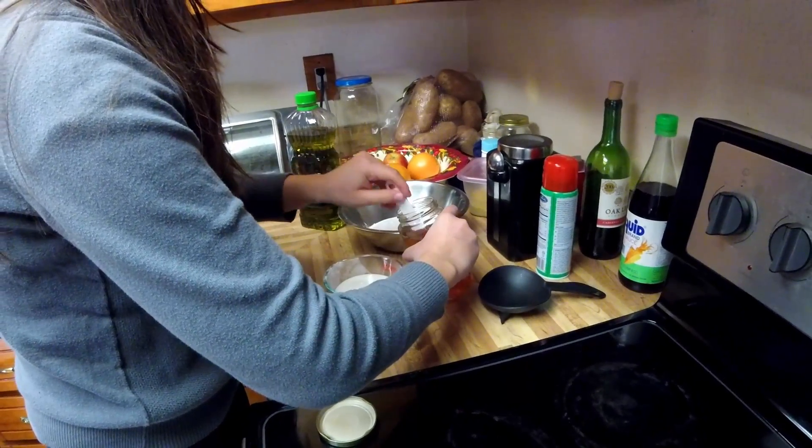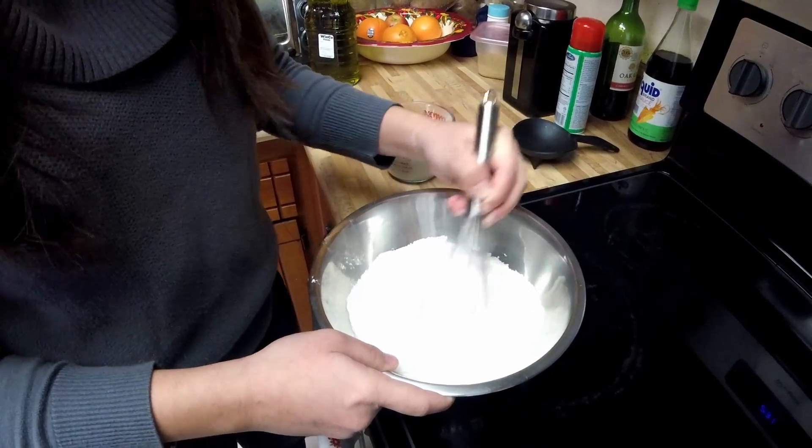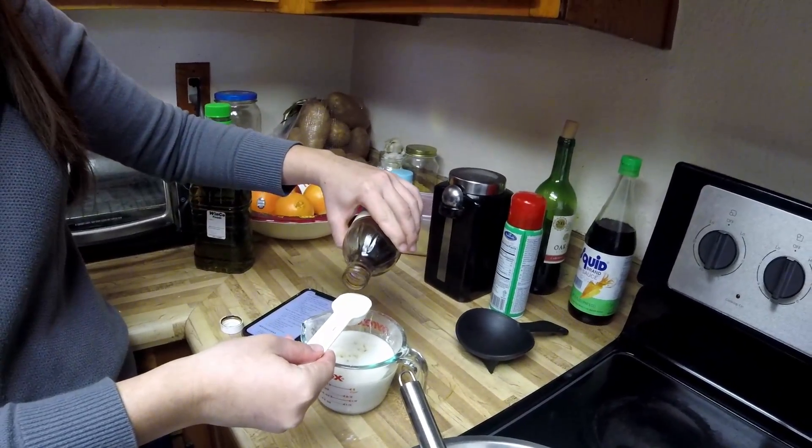Oh, that looks so disgusting. That's just the way it is. So this calls for one and a half tablespoons of vanilla extract.